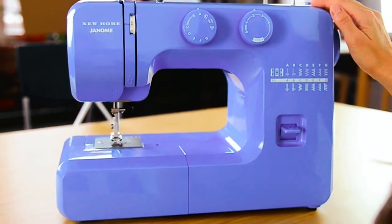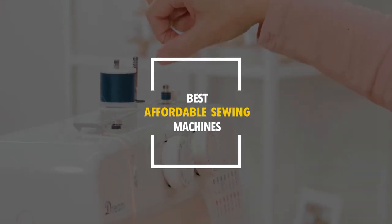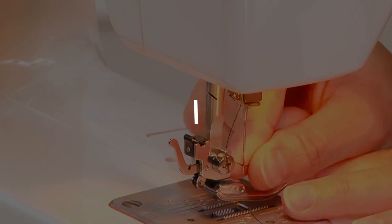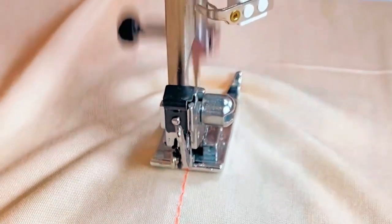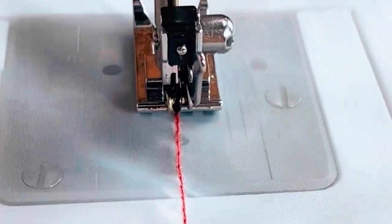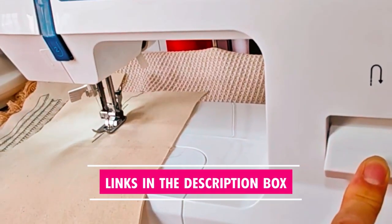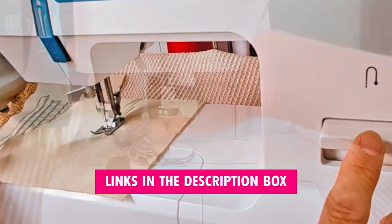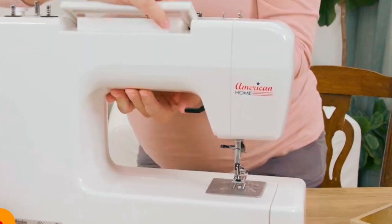Unlock your creativity without breaking the bank. In this video, we're unveiling the top 5 best affordable sewing machines that are perfect for both beginners and seasoned crafters. Pursue a new hobby or enhance your skills with these affordable and quality sewing machines. Join us on this sewing journey, and don't forget to check the description box for links to these fantastic machines that'll bring your projects to life. Now let's dive in.